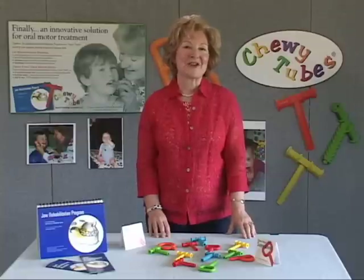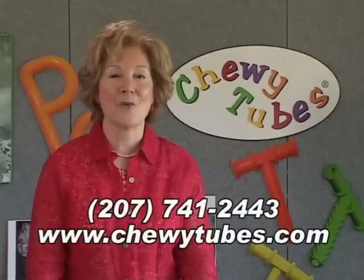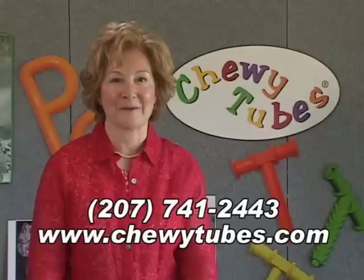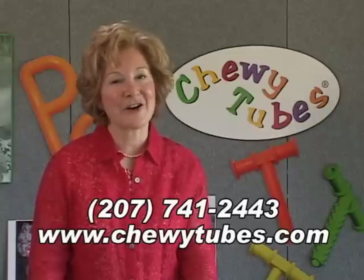To clean Chewy Tubes, wash them with mild soap and water. You may also place them on the top rack of your dishwasher. Replace your Chewy Tubes when there are visible signs of wear. It's been a pleasure talking with you about Chewy Tubes. In the United States, you can call us at 207-741-2443. Visit us on the web at ChewyTubes.com.